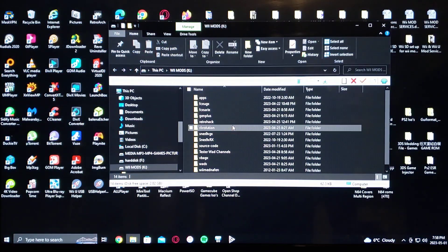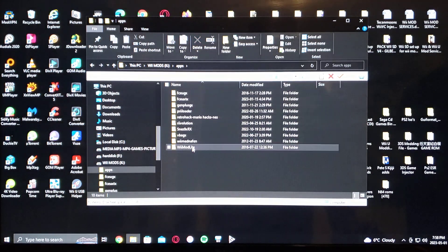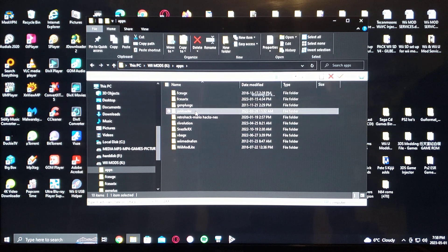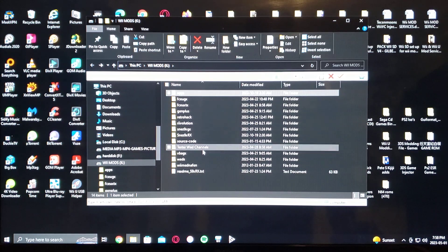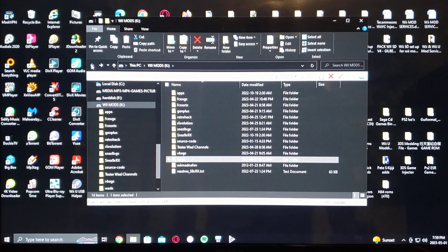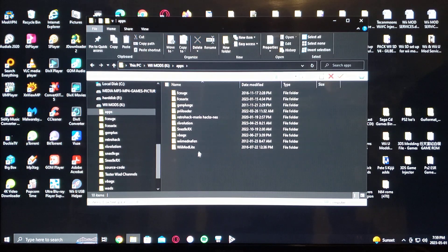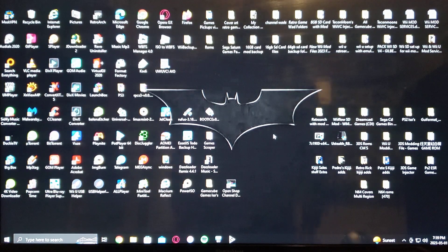Now I'll show you what the SD card should look like. Under the apps folder, there's Preloader right there. Under the WADs folder, that's where you put your WAD — Preloader automatic WAD — which boots it automatically when you enter the channel. Also under apps you'll have WiiMod Lite to install the actual channel. If you have any questions or comments, please put them below, and on to the next video.